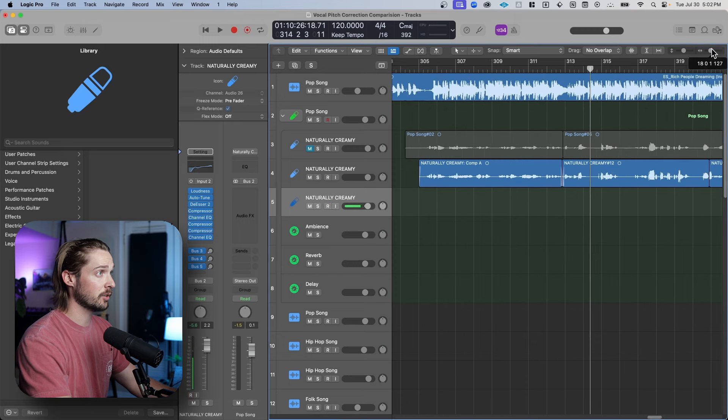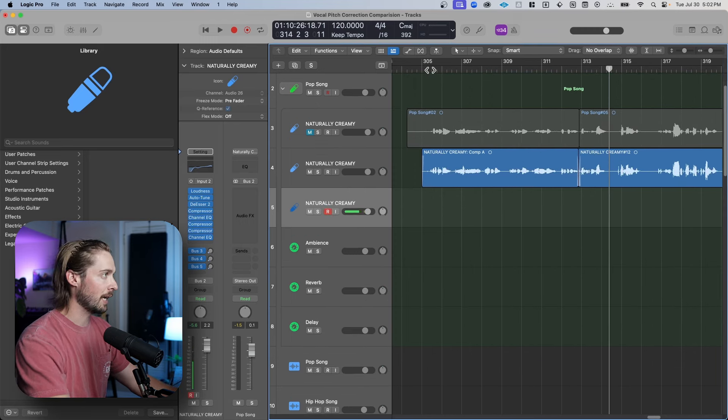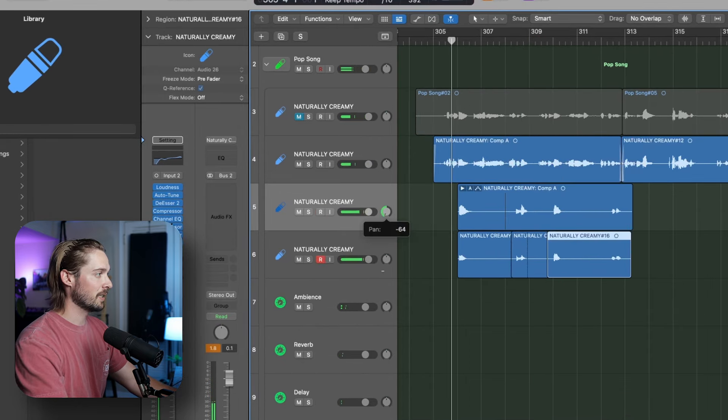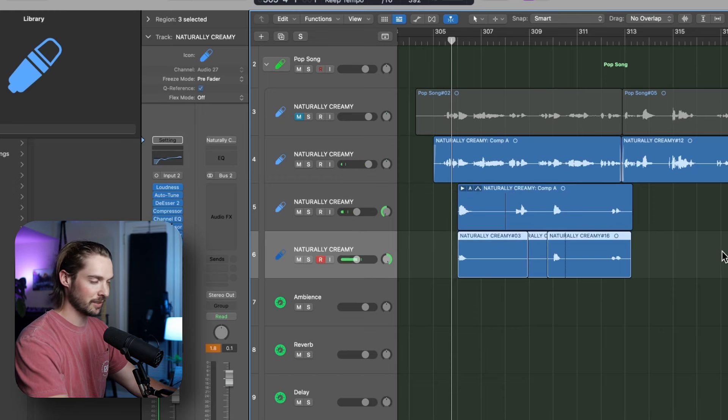I'm going to add in some extra voices just singing those words — same pitch and everything. You'll hear how much more emphasis it has. I'm going to pan these left and right to get them out of the way, and I'll also take them down in volume ever so slightly, but I'm going to use the same exact settings I have on my main voice to make things easy.